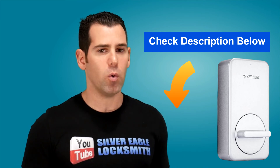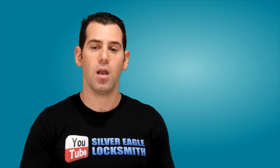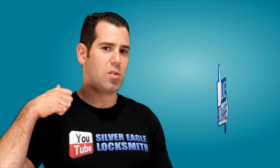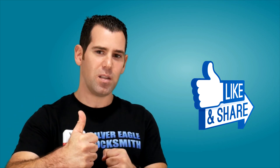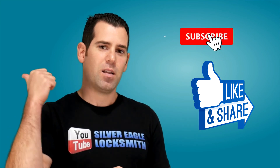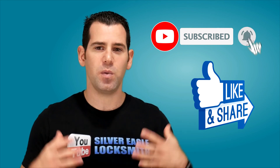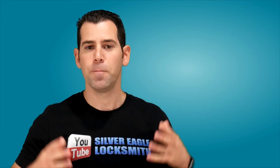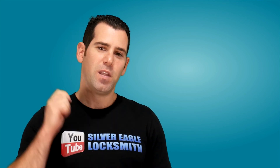I promise, as always, I will answer your questions as soon as I can. And don't forget — the most important thing is to like the video if you haven't done so. Like and share; it really helps me, that's how Google and YouTube rewards me. Thank you so much, and don't forget to check my previous videos about other smart locks. I will see you in my next video, thank you so much.